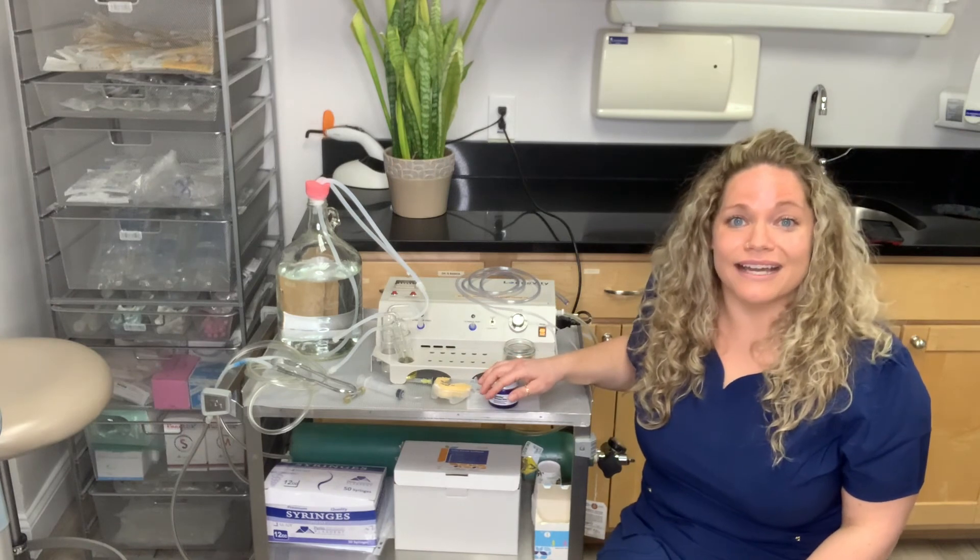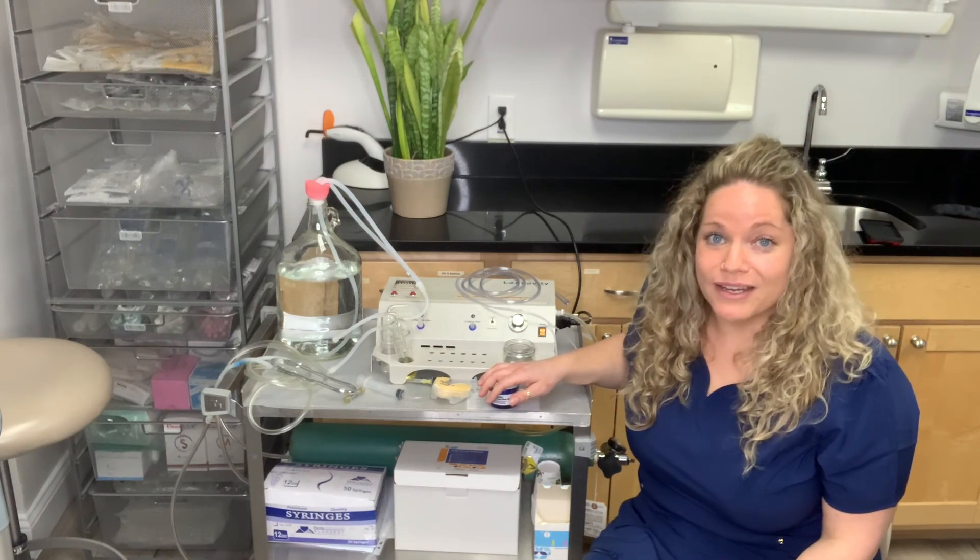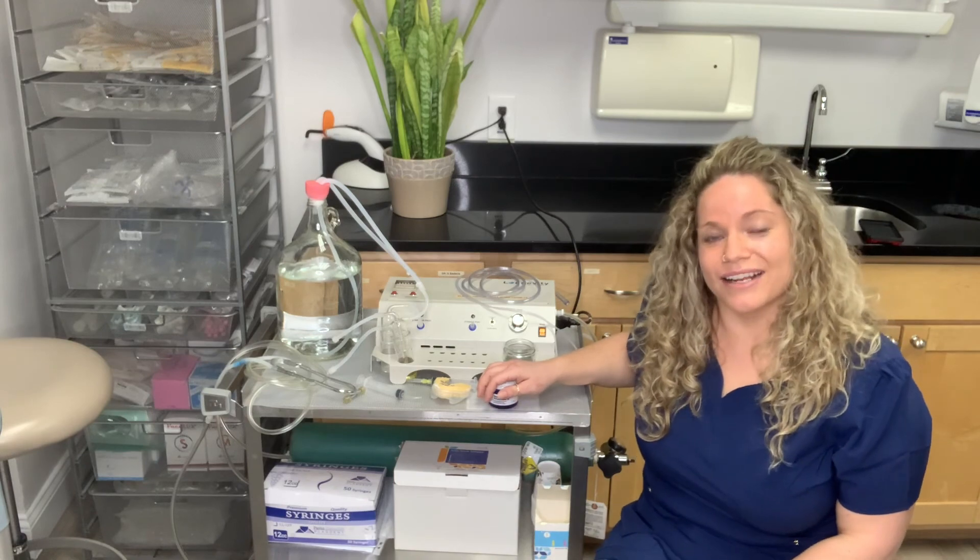Hopefully I gave you some insight into why we love ozone so much. If you have any questions, ask at your next dental cleaning.